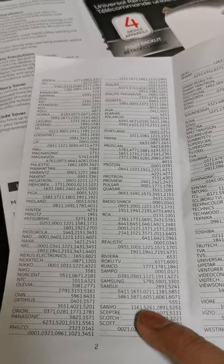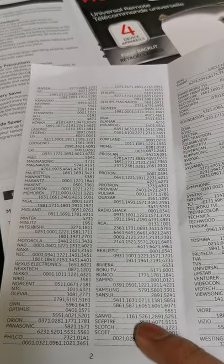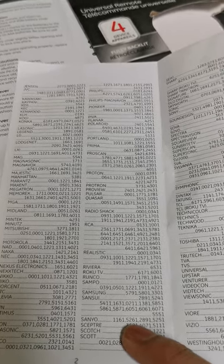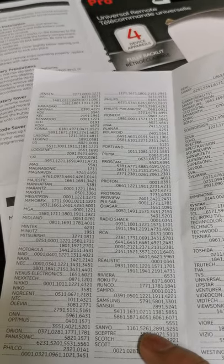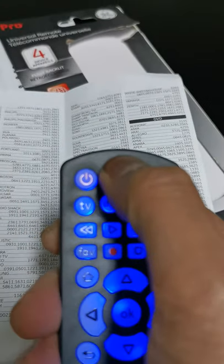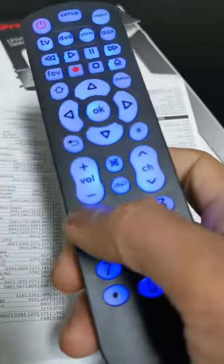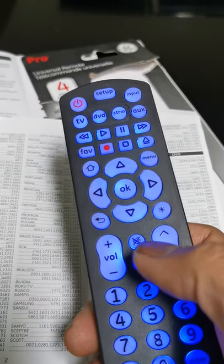Right here is the Senyo listing. There are different codes — we're going to start with the first code. Make sure the remote is facing the TV when you enter it, and when the TV turns off, that means it worked. The code is 1161, so we're going to enter that.